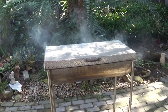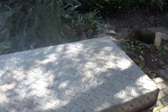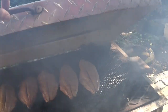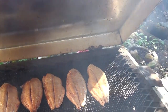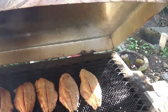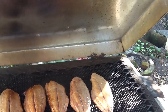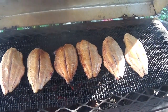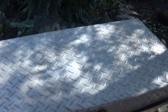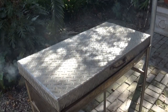It's been 15 minutes now. Let's open the lid and see what it looks like. Let's see — it's starting to cook nicely. I think we can leave it for another 5 minutes and see what happens. Those middle ones look very good. Time is up — let's take the fish out.